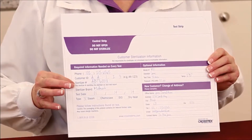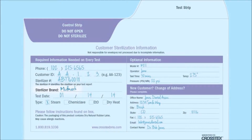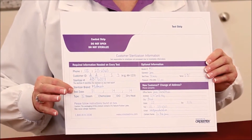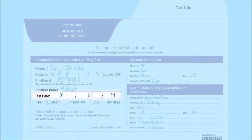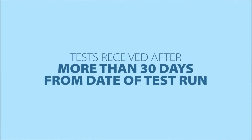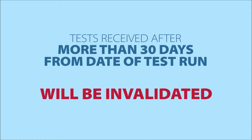The next item is going to be the sterilizer brand — whether it's a Midmark, a Pelton Crane, or a Scican. The next key item is your test date — that's the date that you actually ran the test. We need to receive the test in the mail within a 30-day timeframe after the test has been run.